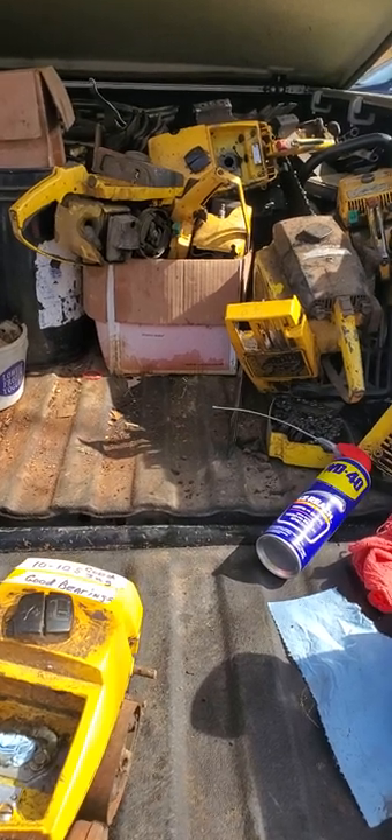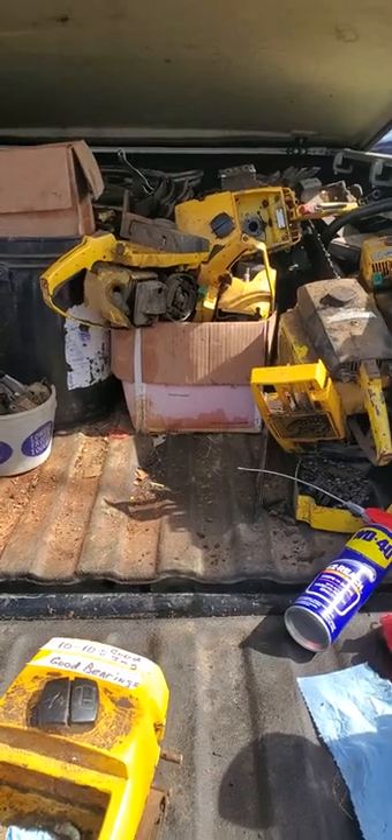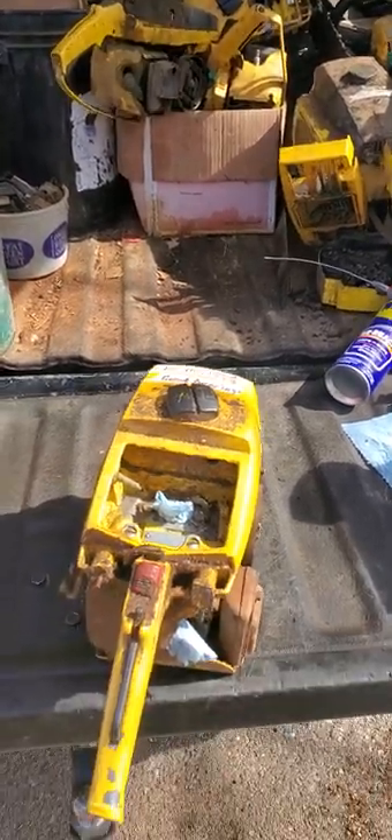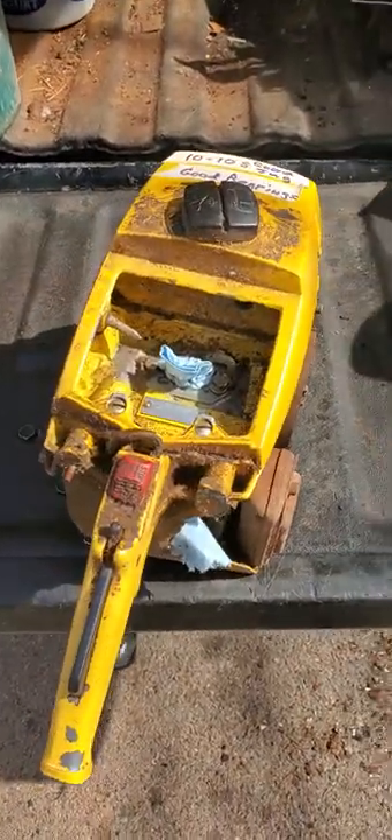Hi guys, this is what I'm doing with this truckload of parts that I got. This is not a business venture. This is to support my hobby of resurrecting old chainsaws, but first one right here.